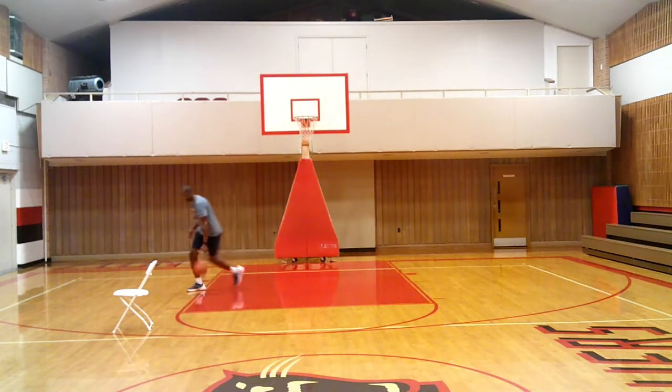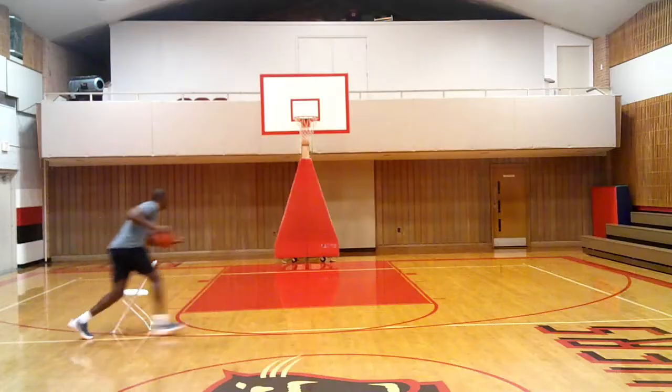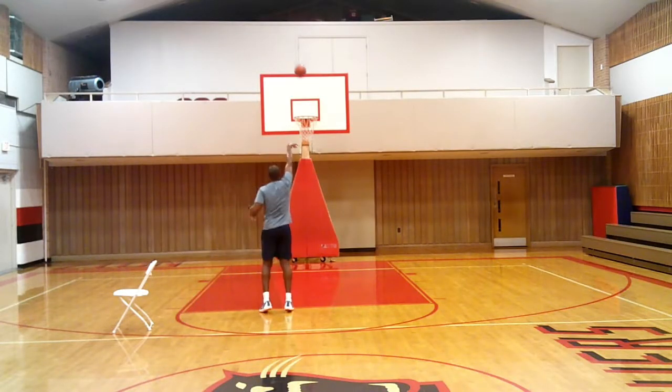I'm going to shoot this right hand. Break him down — drag it, stop it, boom, lift up, shot. Good.